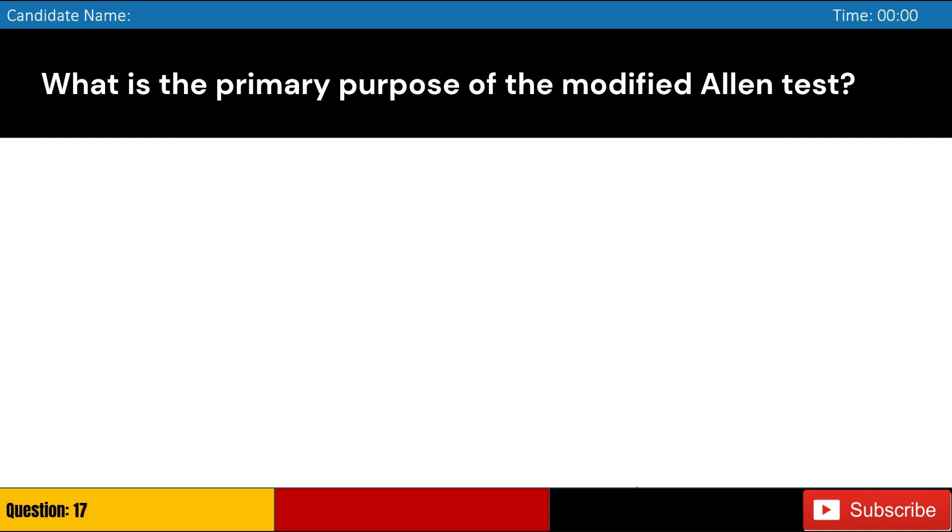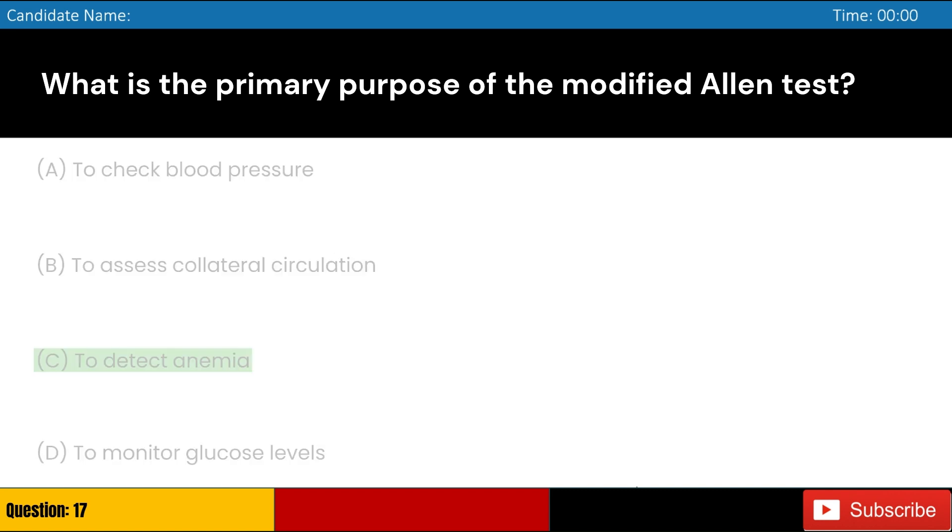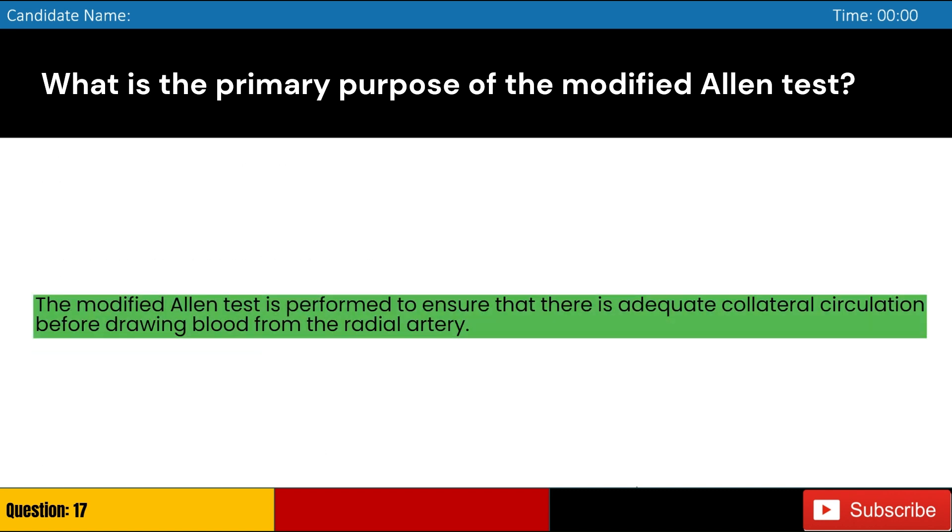What is the primary purpose of the modified Allen test? Answer: B. The modified Allen test is performed to ensure that there is adequate collateral circulation before drawing blood from the radial artery.